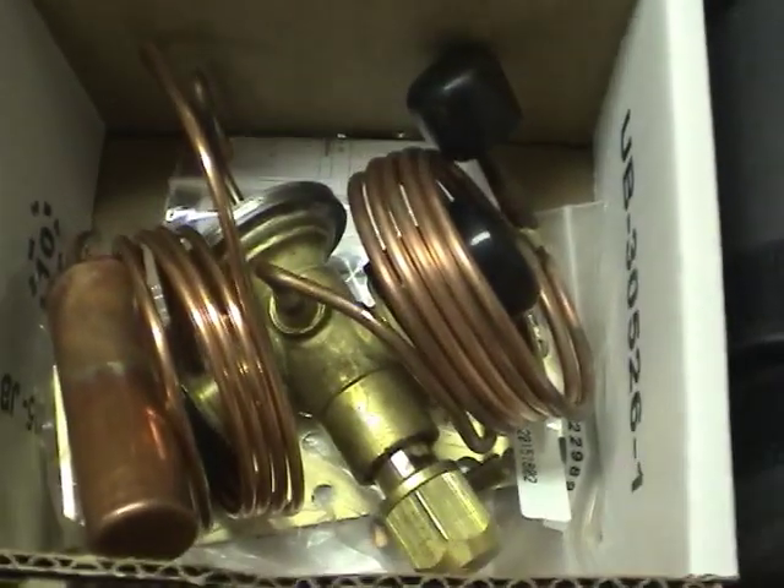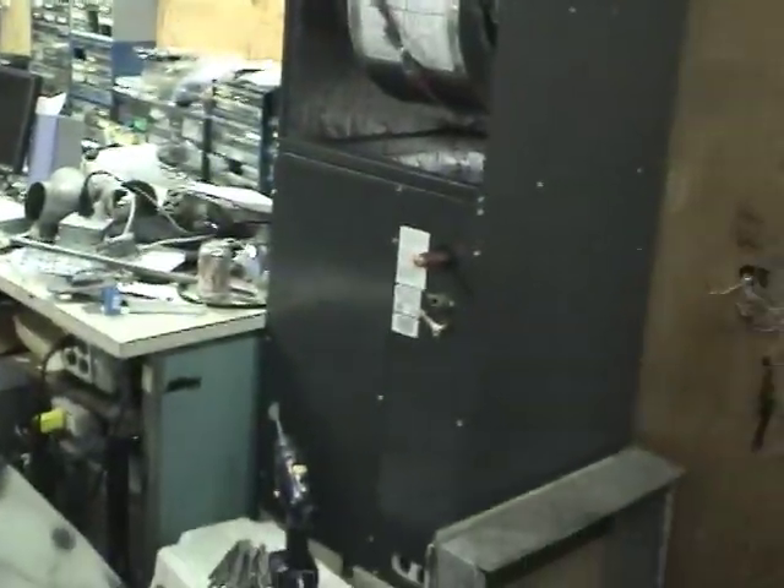We've got a TXV kit that goes on the evaporator coil. This TXV has an adapter tube for the suction line so we can measure the suction pressure.